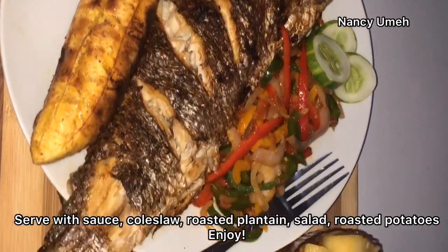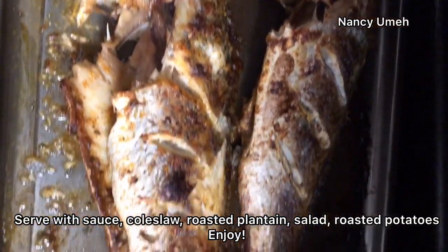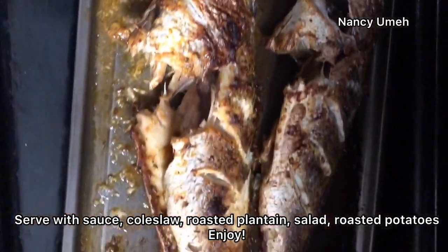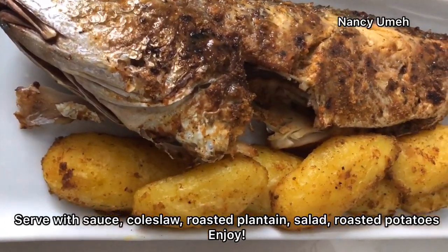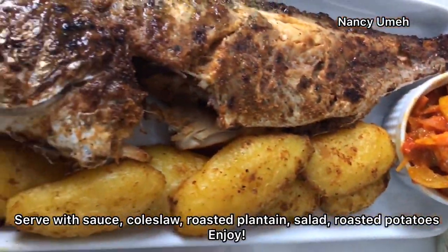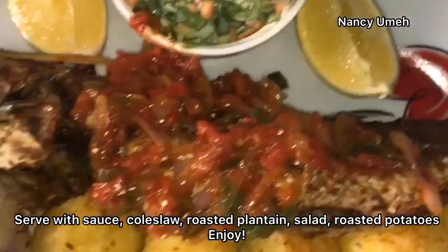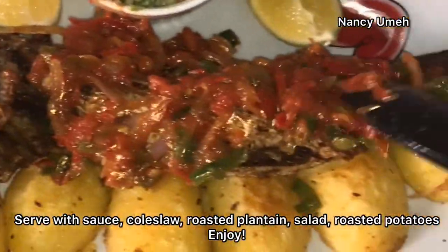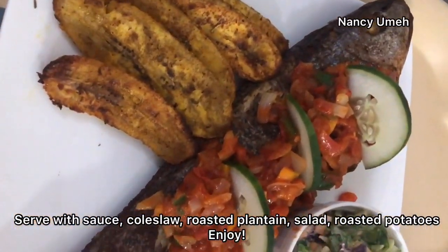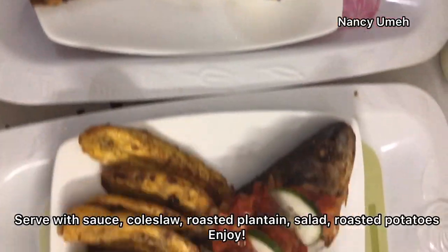You can serve this fish with anything - plantain, potatoes, salad, coleslaw - it's just really enjoyable. Every time I give this to my guests they ask, 'Wow, what did you season this fish with? It's so delicious!' You guys need to try it and let me know. This is one of the best marinades I've been using for years. You can also add some barbecue elements to it. Give this video a thumbs up and try to roast this fish this way. God bless you guys!